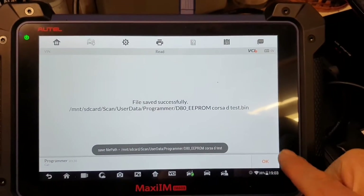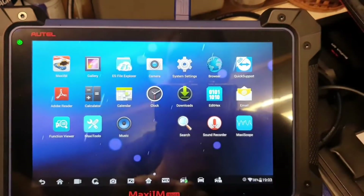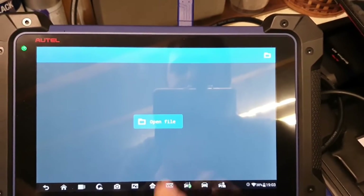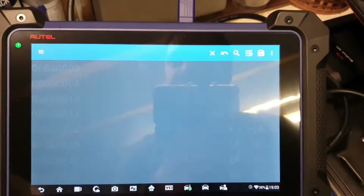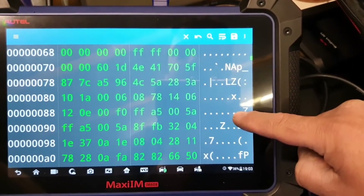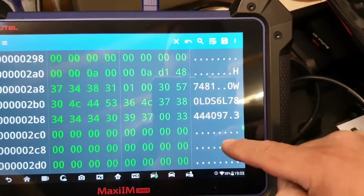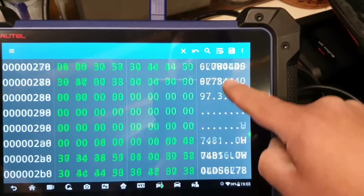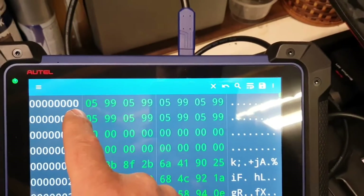Now I'm going to edit that file. Let's go to home, open the file — D80 test. There's my ASCII data on the side. I can see the VIN number and the pin code already. Let's go to the top — that's what I want to edit.